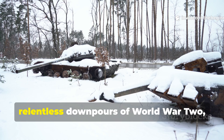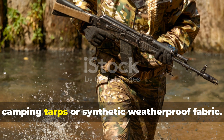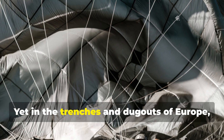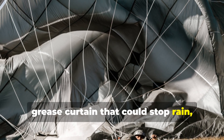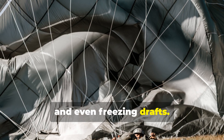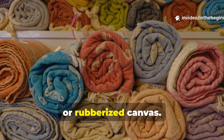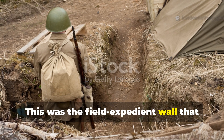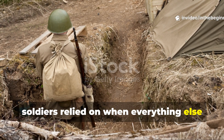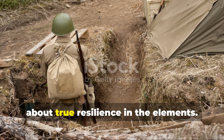During the bitter winters and relentless downpours of World War II, soldiers didn't have the luxury of modern camping tarps or synthetic weatherproof fabric. Yet in the trenches and dugouts of Europe, a little-known innovation emerged: a grease curtain that could stop rain, wind, and even freezing draughts. It wasn't elegant, but it worked — made from layers of old wool blankets, melted animal fat, and the ingenuity of men who refused to freeze. This was the field-expedient wall that soldiers relied on when everything else failed, and understanding how it worked can teach modern survivalists something about true resilience in the elements.